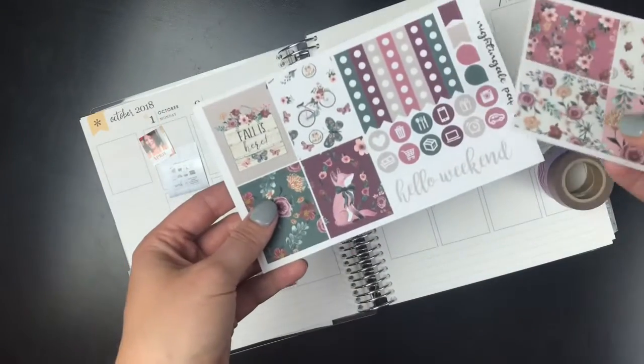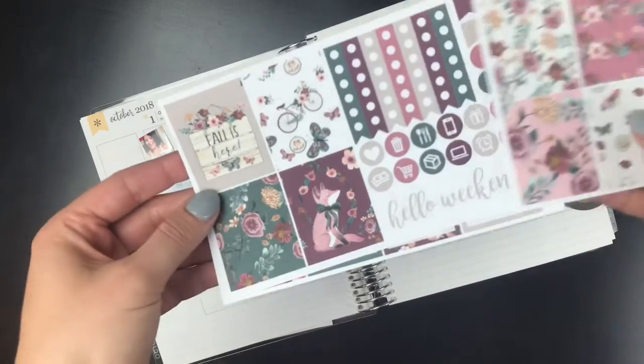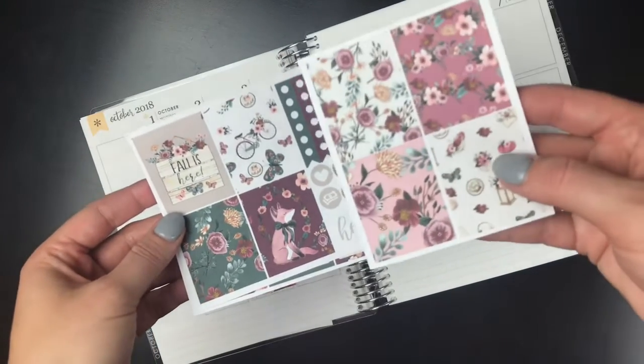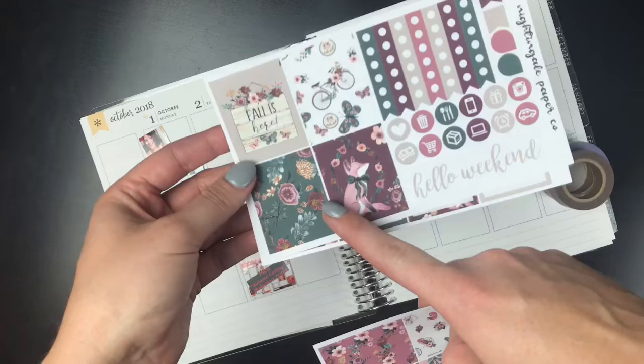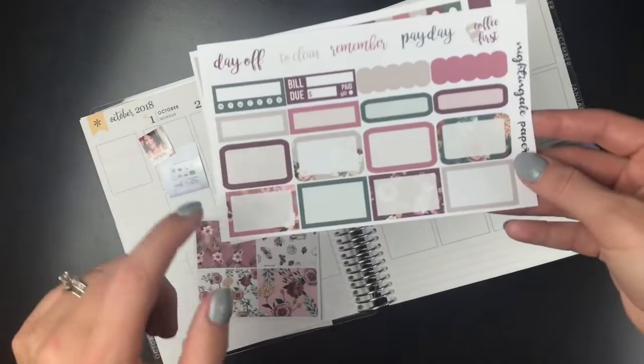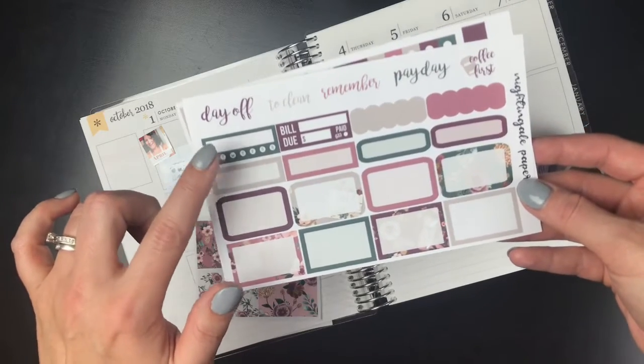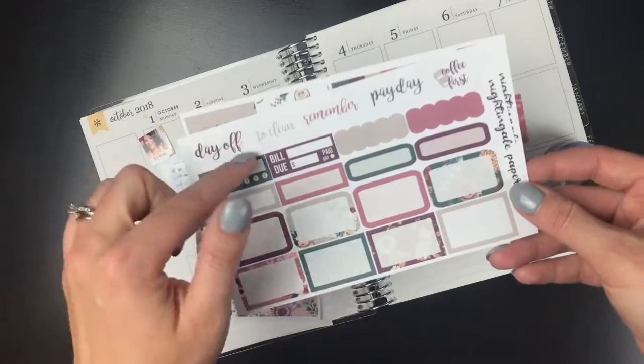This is an older format kit. I got it in her last chance section, and I think it was just so pretty - these fall florals. So these are four of the full boxes, and then four others. You've got checklists, icons, weekend banner, and then square it off, half boxes, rounded half boxes, some quarter boxes, labels, and some scripts.